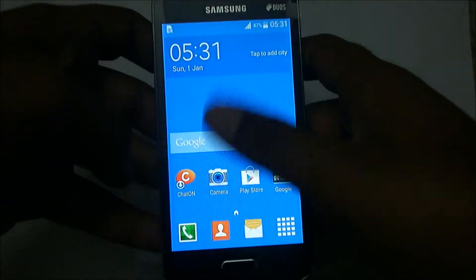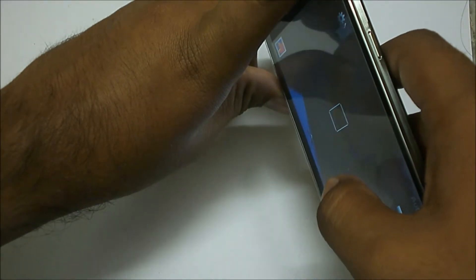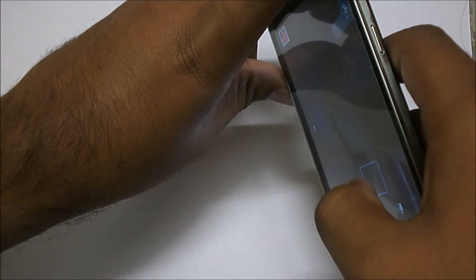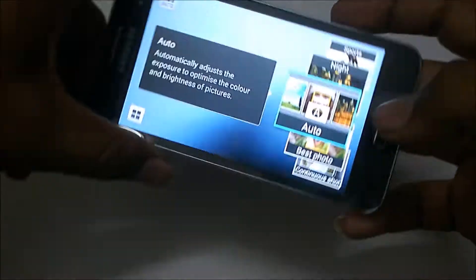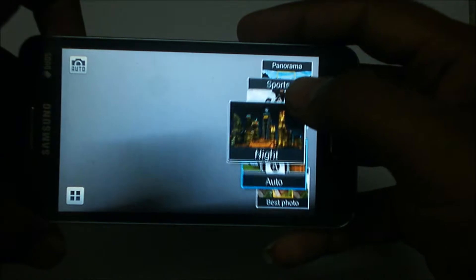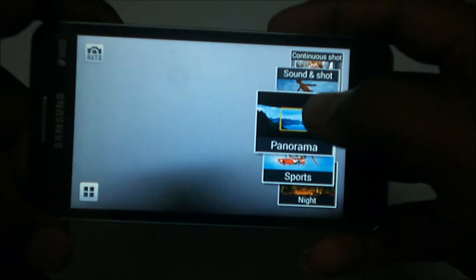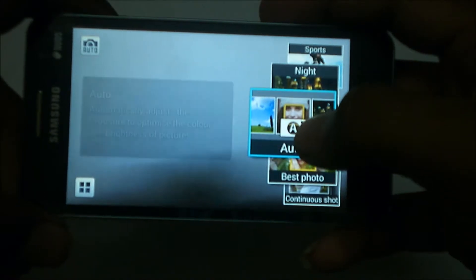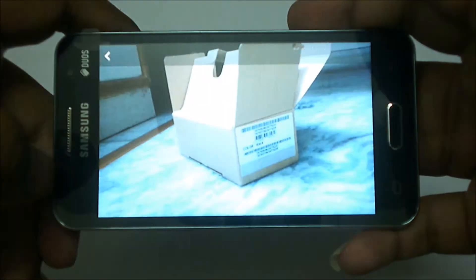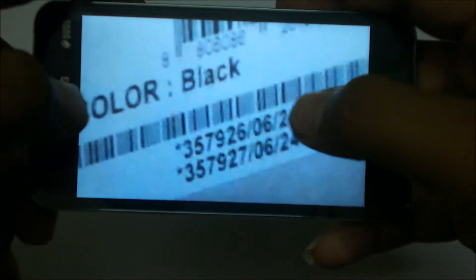Let's check out the camera feature. Allow me to take a random shot of this object — it focuses quite well. There are a few variations on the camera: auto mode, continuous mode, sound and shot, panorama, sport, and night mode. These are a few of the variations you can use with the camera. Now let's check the picture I just took — the 5 megapixel shooter really does a good job here, giving a good outcome. The picture quality is really good for a 5 megapixel shooter.